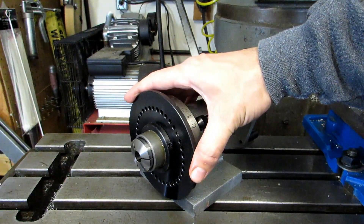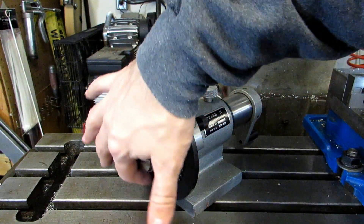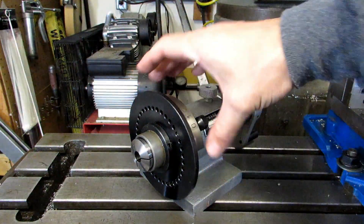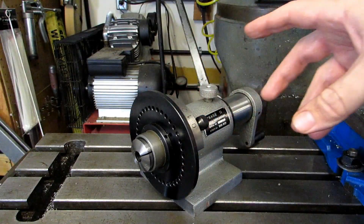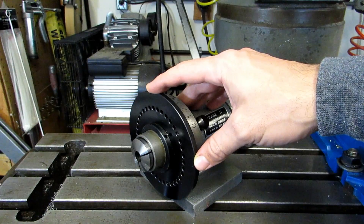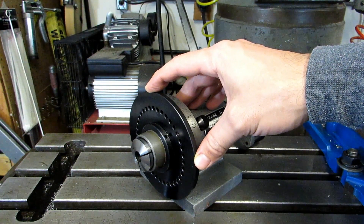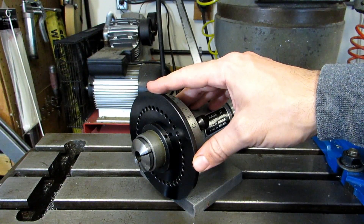Now just like the collet indexer that I showed in the previous video, this one uses direct indexing. Meaning you have this circle of holes in the plate and you have a pin that drops into each one of those holes, and that's how you get your divisions. You just pull the pin, move the spindle over to the next hole, and then drop the pin back in. That means as far as the divisions available to you, you have any factor of 36, which would be 2, 3, 4, 6, 9, 12, 18, and 36. Notice that covers 2, 3, 4, and 6, which are by far the most common divisions that you're going to be doing in the shop.